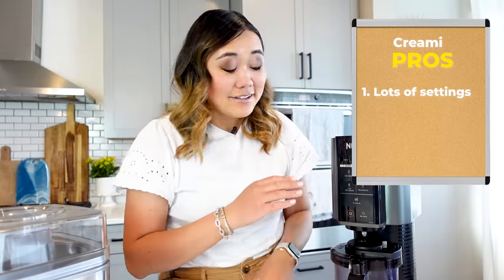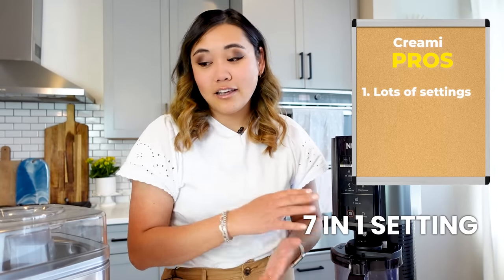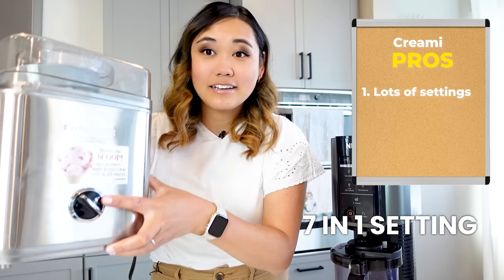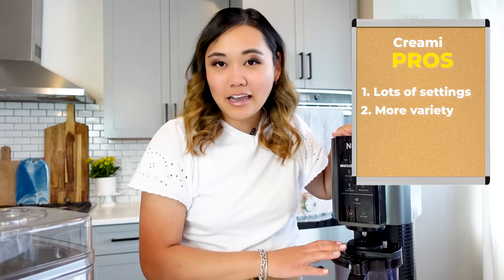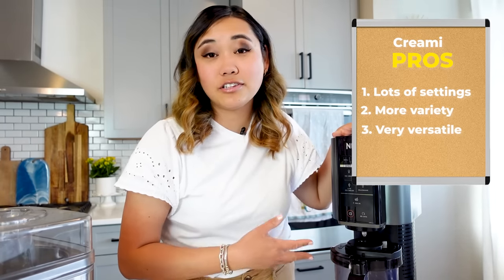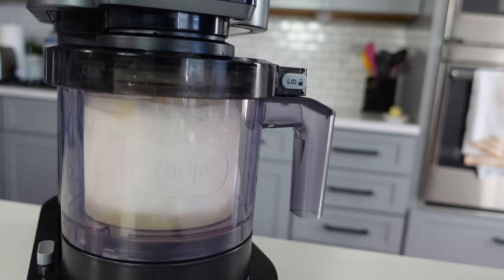Now let's talk about some of the pros for the Ninja Creamy. The biggest pro I see is that it has a lot of different settings. This is the seven-in-one version, whereas the ice cream maker has one setting — it's on and off. So this one has more variety. It's very versatile — you can use it for multiple things, multiple uses. And I think that's definitely a good pro.